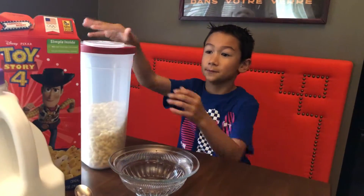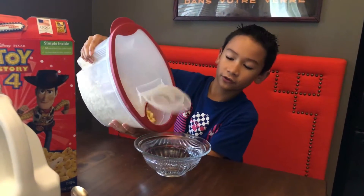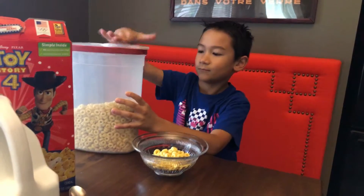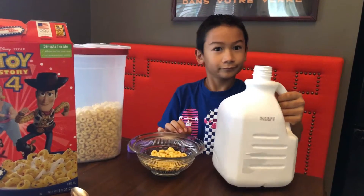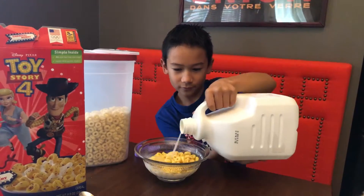It tastes like Captain Crunch and stuff — it's really, really good. It's really sweet though. Nothing much different. Let's get the milk and put it in a bowl.